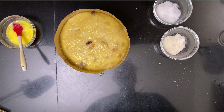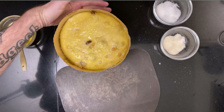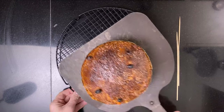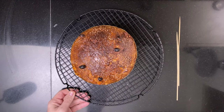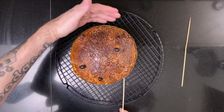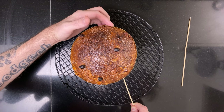Bake it for about 95 minutes until a thermometer registers about 98 degrees Celsius (about 208 degrees Fahrenheit). Then stick some metal or wooden skewers through the panettone and put it upside down in a pot so it doesn't deflate as it cools.